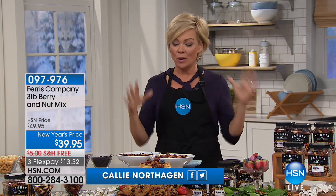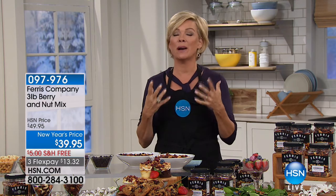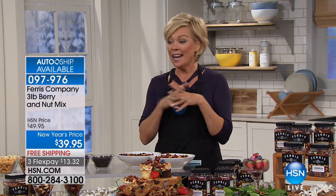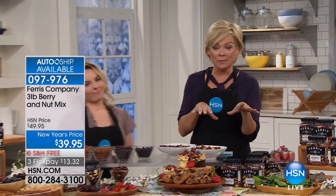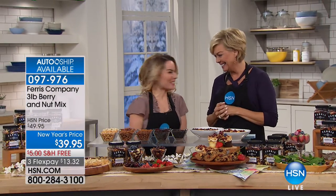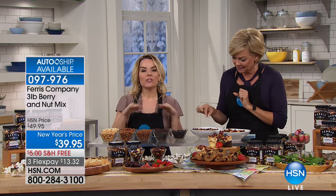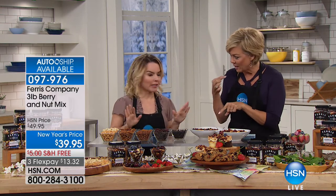My favorite snack is here — back in stock — Ferris Company. We've got the three pounders and choices galore. These snacks are so healthy — they provide your body with fuel. From the nuts that give you powerful protein to the dried fruits that give you antioxidants and a boost in energy. My friend Carrie Mileto is here to go through them with us. With Ferris, it gets you started off just right and we are still in January.